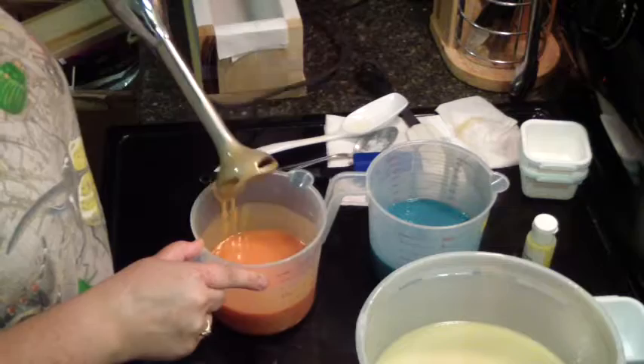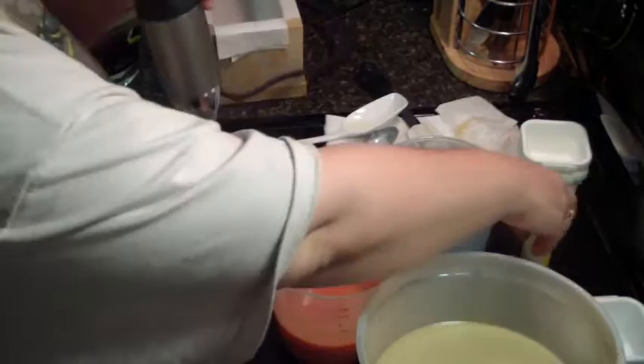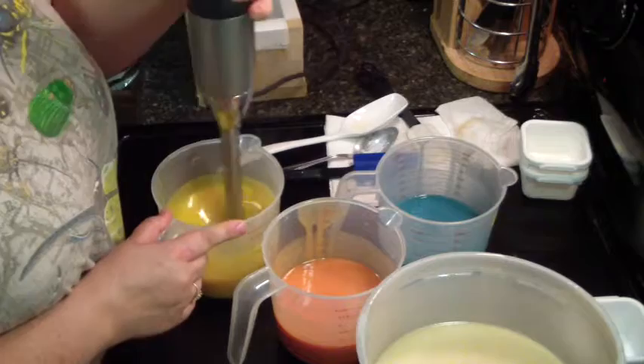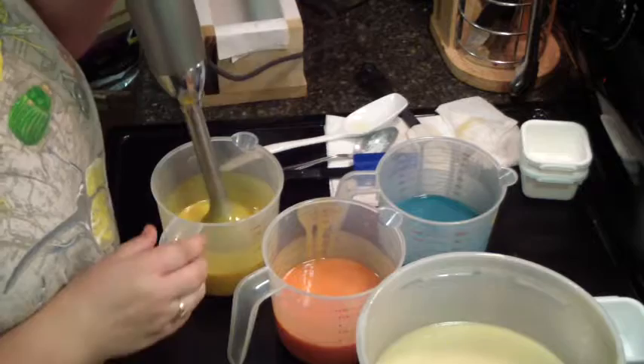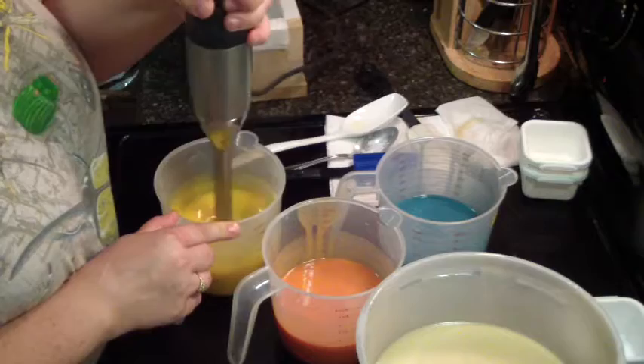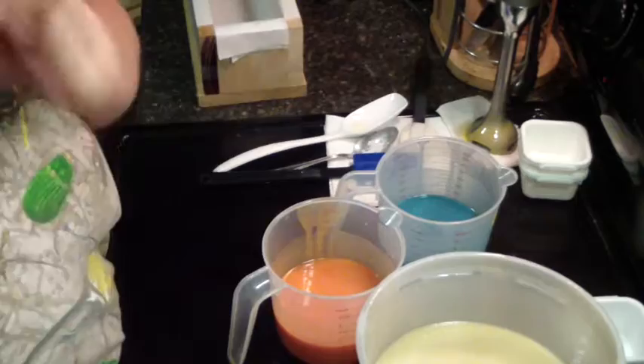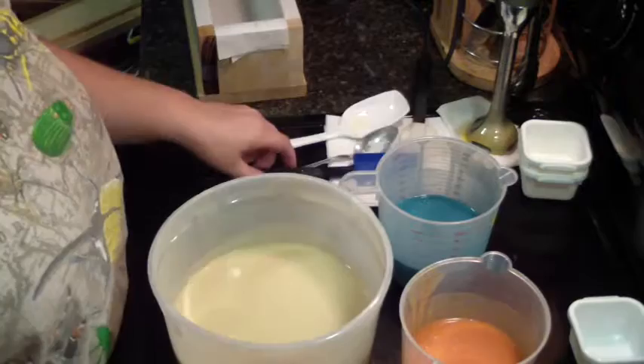And of course, we'll have the glitter on top. Now we have yellow. Let's get my colorants out of the way — still really, really nice.